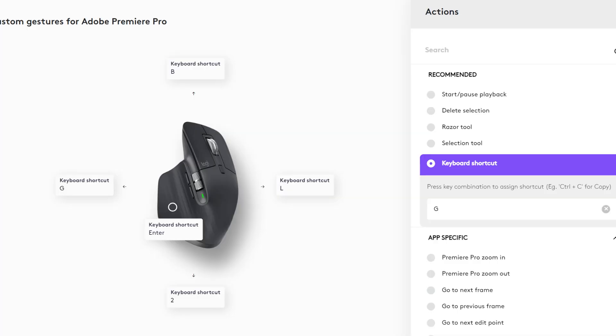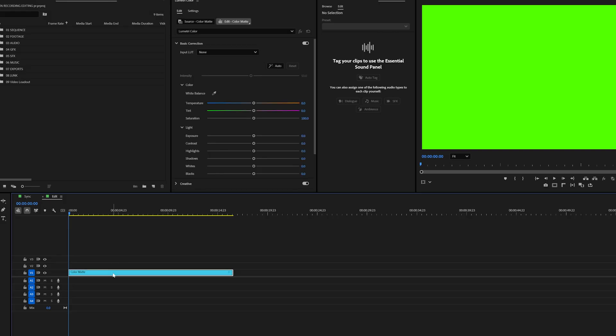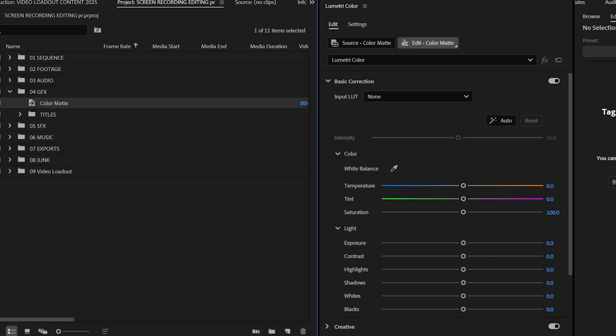For the first gesture — move up — I have it set to Reveal in Project. This is something I do a lot to find the original layer in the project panel, one of my most used shortcuts, so I added it to my mouse. Select the layer you're looking for, hold the gesture button and slide your mouse forward, and it automatically pops up in your project folder — the layer you were looking for.